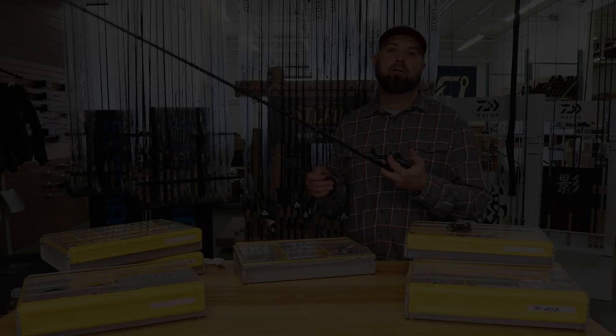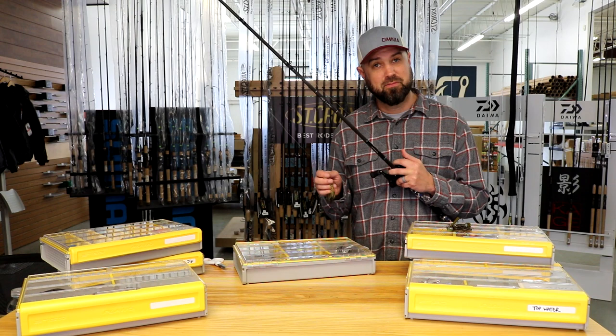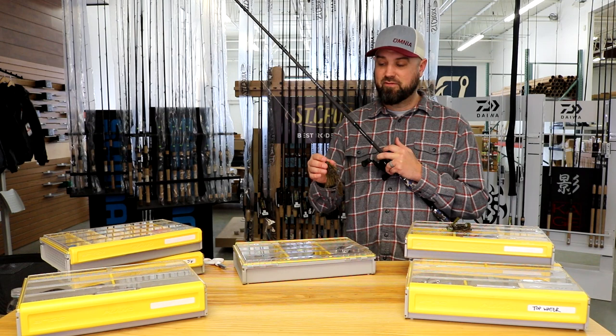Length is your friend when fishing a football jig because you can make a much further cast and you can stay off the structure that you're targeting. A football jig shines when it's being fished on hard cover or grass to rock transitions, things of that nature, far away from the boat — offshore structure. That's when a football jig is most effective: being fished horizontally far away from the boat, dragged across the bottom. Hence the football head, so that it goes through that type of cover.